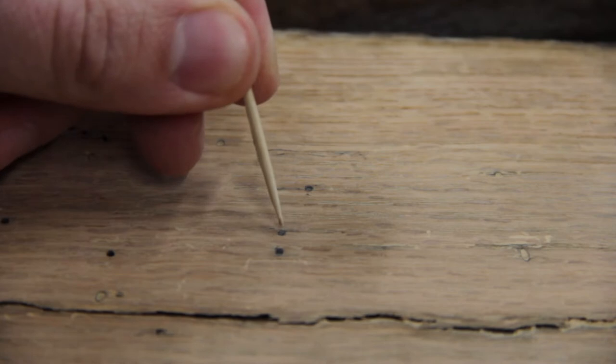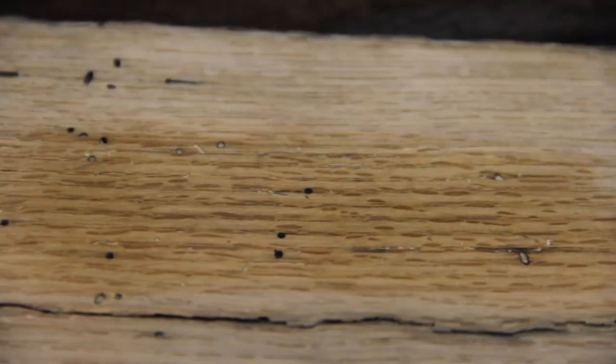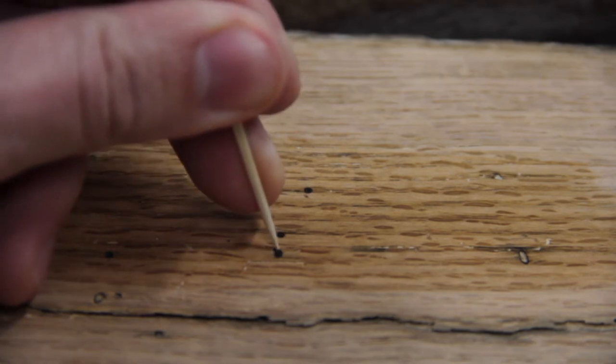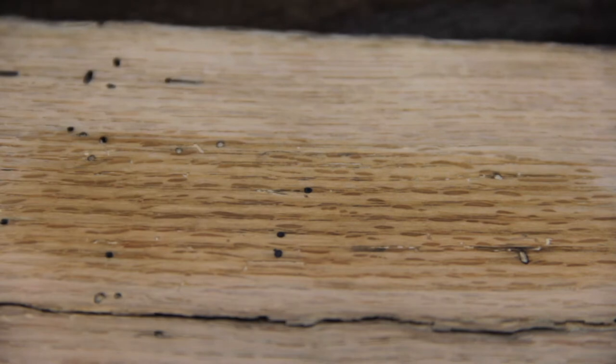With that toothpick the holes are now filled up, then I'll wipe it with a little bit of water just to clean it up. If you're using a darker color stain it's going to help hide the color of these holes, but like I showed you at the beginning there are different tints that Starbond offers to match different stains and wood types.